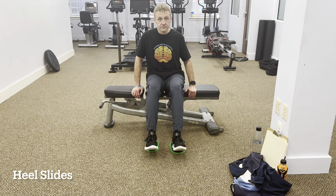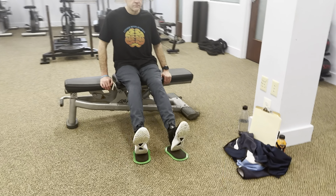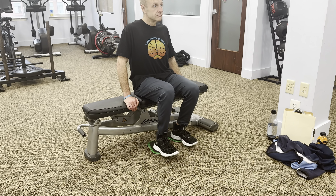Next, let's move on to heel slides. To begin, place your feet on the floor in front of you. Slowly slide your heels towards your body, bending your knees as much as you can.